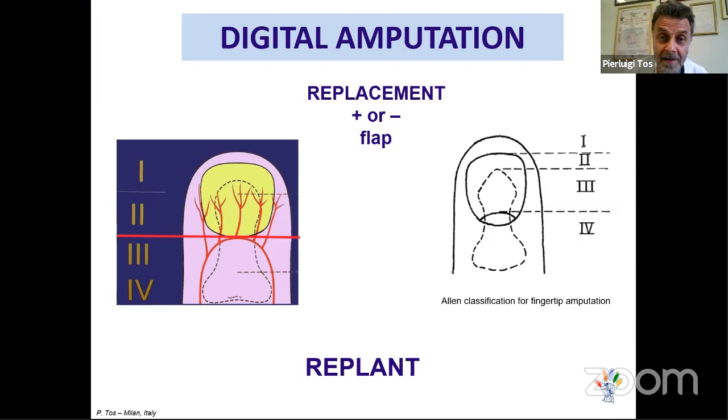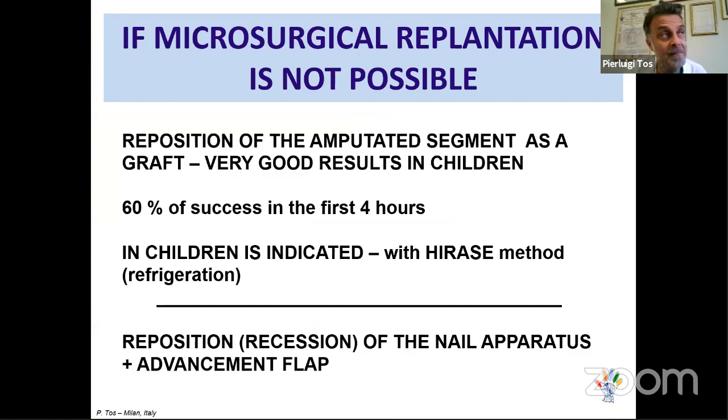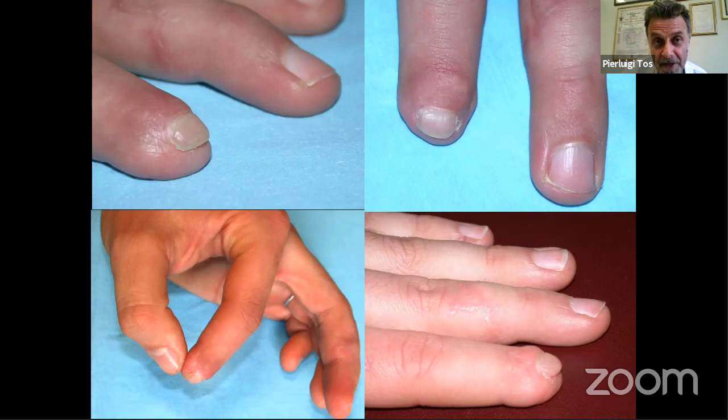Now we discuss digital amputation. The best solution is always replantation, but this is not always possible. Another option is to reposition the amputated part as a composite graft — sometimes with very nice results. There is also a technique described by a Japanese surgeon where you replace the fingertip and cool it for two to three days; in young patients this works very well.